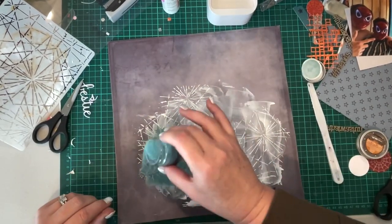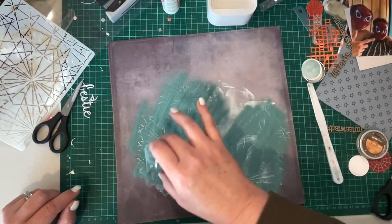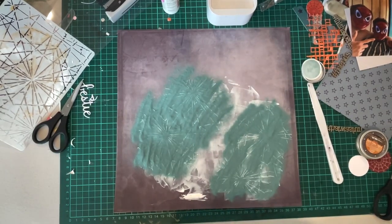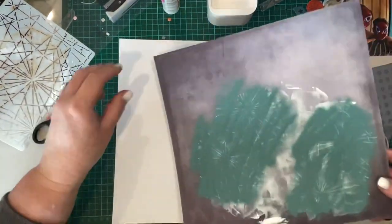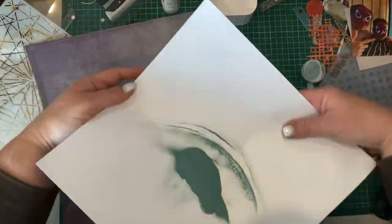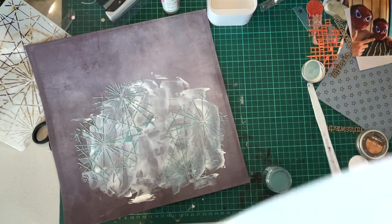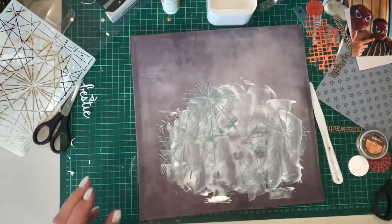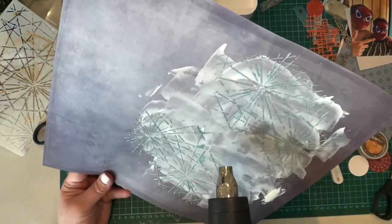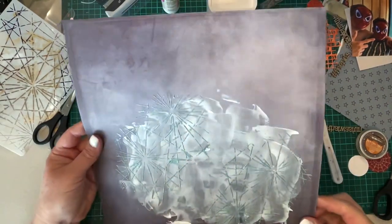While the modeling paste is wet, I'm sprinkling over it the Tim Holtz embossing powder. This is the distressed embossing powder in Salvage Patina — I always want to call it Savaged Patina but it's Salvaged. Because the modeling paste is wet, the embossing powder will stick to it, and when you heat it to set the embossing powder, that also dries the modeling paste and you'll end up with a very dimensional effect. It won't dry flat against the background — it will have a very distinct ridge underneath it and I really like the effect it gives.